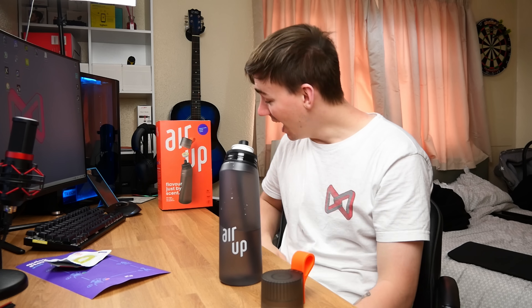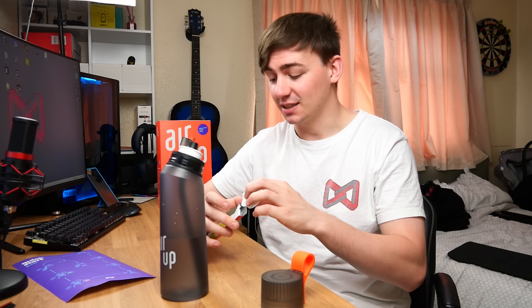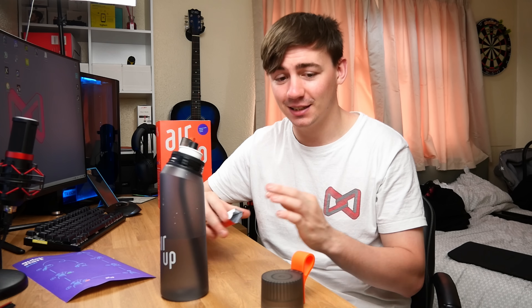Pop the pod up and take a drink. I can't believe it — that is ridiculous. Lime-flavored water but plain water. The concept is unbelievable. Like I said, there are no artificial flavorings, no added sugar, no additives, nothing — it's just water from your tap and a scent pod.